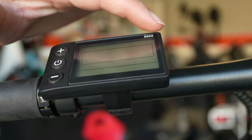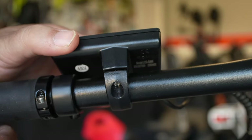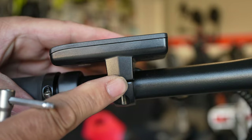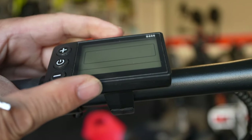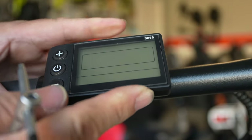One of the last things to do is peel the film off the display controller and maneuver it into place. There is a 3-millimeter screw you need to tighten, but a warning: do not over-tighten. This is just plastic, and if you tighten too much you'll break it and have to contact KBO for a replacement. Just tighten it until it's snug and leave it be.